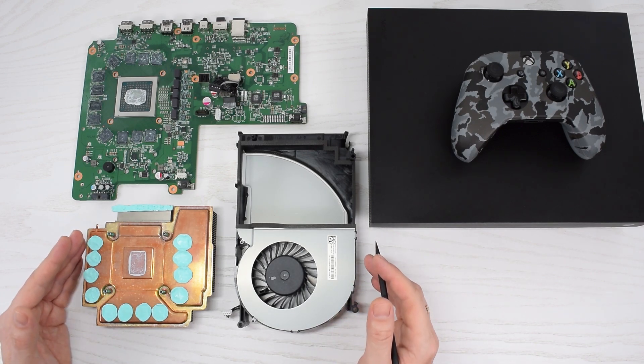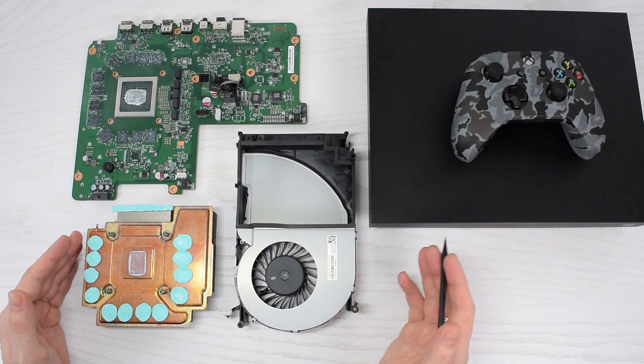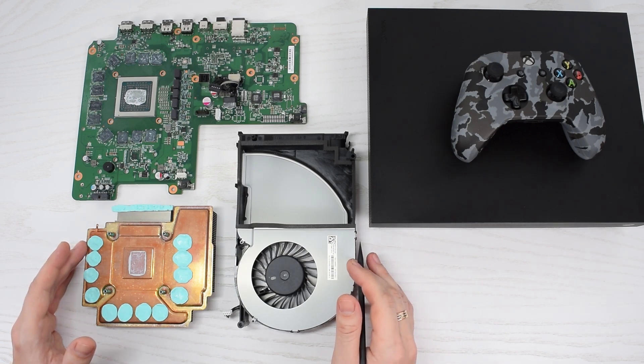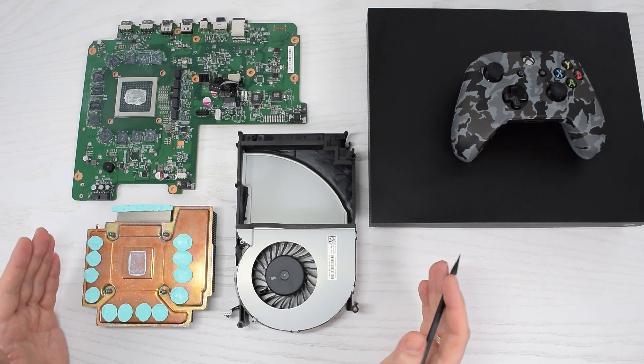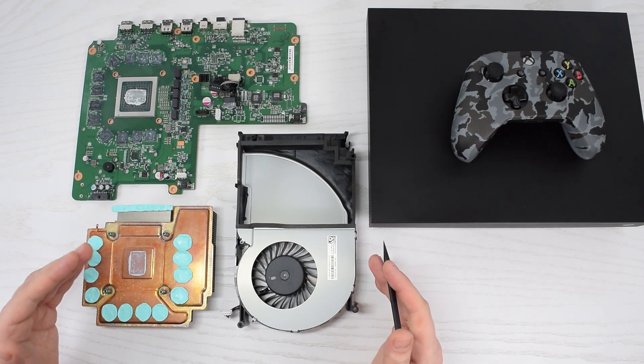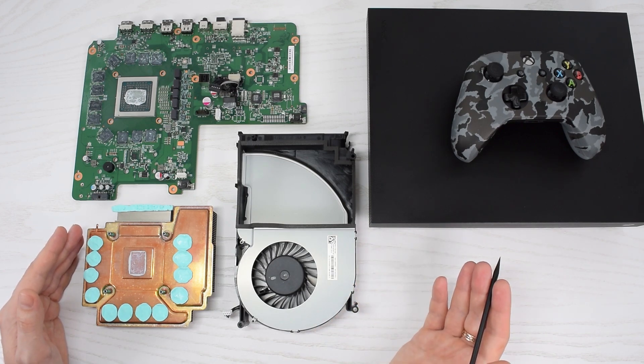Hey everybody! In this video I'm going to show you how to replace the thermal paste and thermal pads on your Xbox One X. I'm also going to show you how to clean the cooling system and how to properly disassemble and reassemble your Xbox. Even though this process requires a complete disassembly of the console, it's pretty simple and I'll walk you through the whole thing.